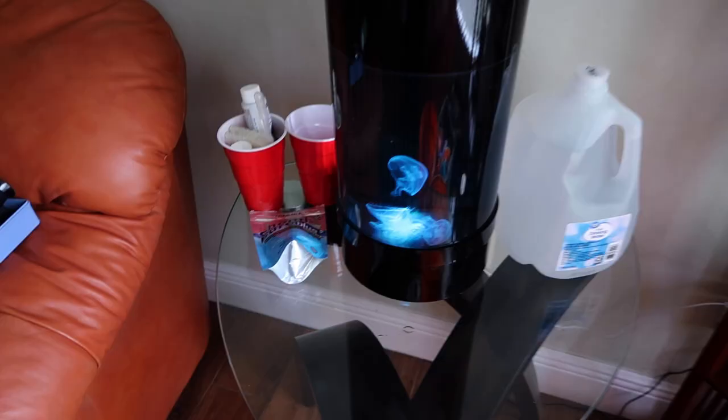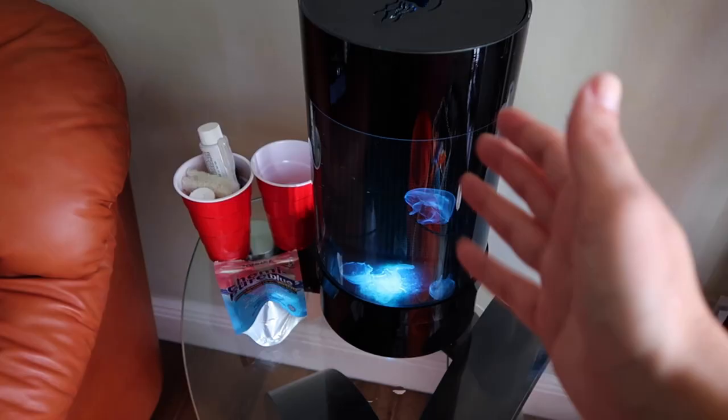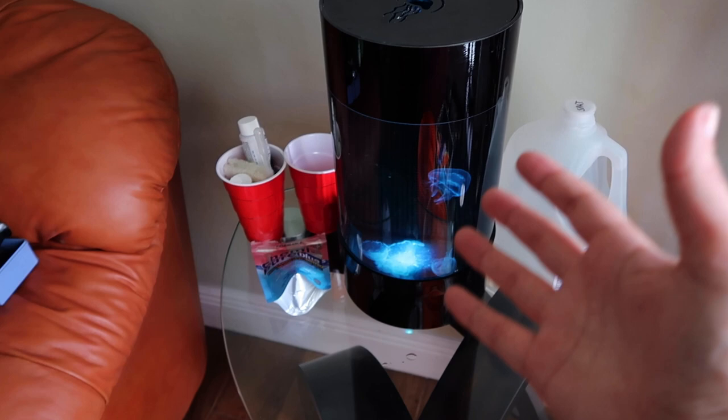What's going on guys, welcome back to another Fish Friday. Today we're talking all about maintaining a jellyfish tank. I've had these jellyfish for a little over six months now and I've changed a lot of things since I first got them. To start off, we added one more little jellyfish.